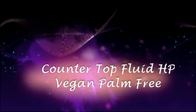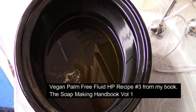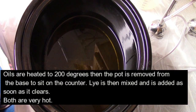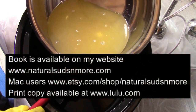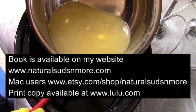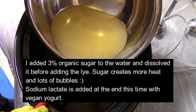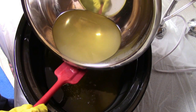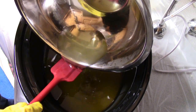Hi guys, this is Tina Monk, the owner of Natural Suds and More and the author of The Soap Making Handbook Volume 1. Thanks so much for watching today. Today I am using recipe number three that is in my book, The Soap Making Handbook Volume 1. It's available on my website, and if you have a Mac use Etsy, and if you want the print copy it's available on Lulu. I will put all those links below in the description for the video.